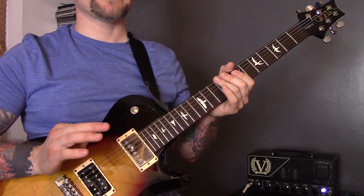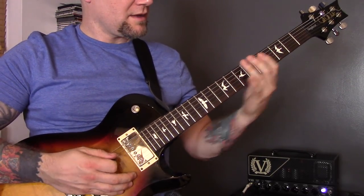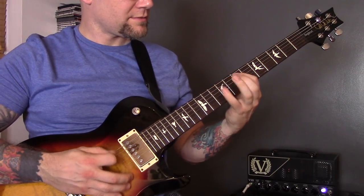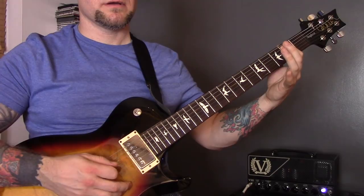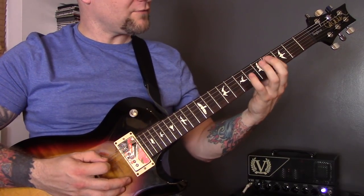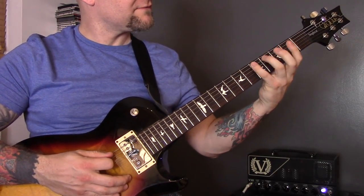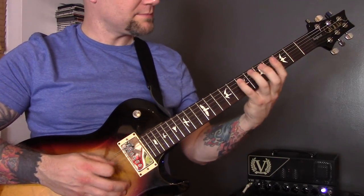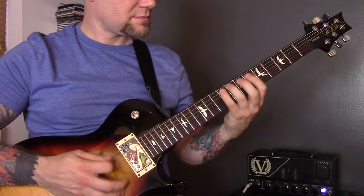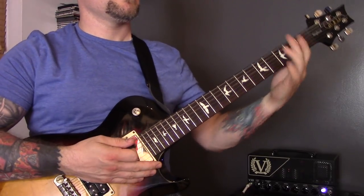Techniques eleven and twelve include muting and a chromatic rundown. I play 10, 9, 8, 7, then 9, 8, 7, 6, then 8, 7, 6, 5 — followed by open bottom string and a power chord. Then I do the same starting on the 7th fret of the A: 7, 6, 5, 4, then 6, 5, 4, 3, then 5, 4, 3, 2, then 4, 3, 2, 1 — ending on a first fret power chord.